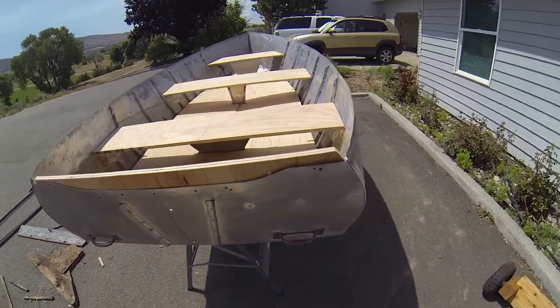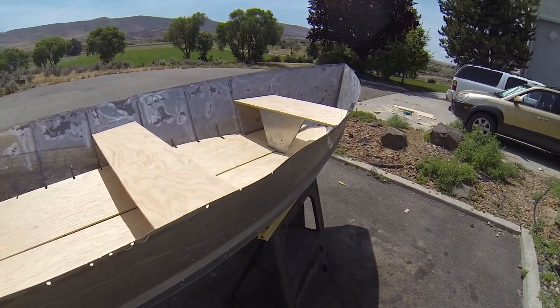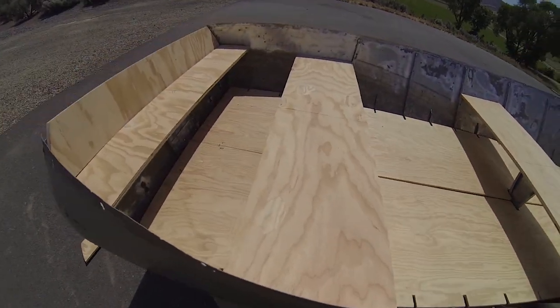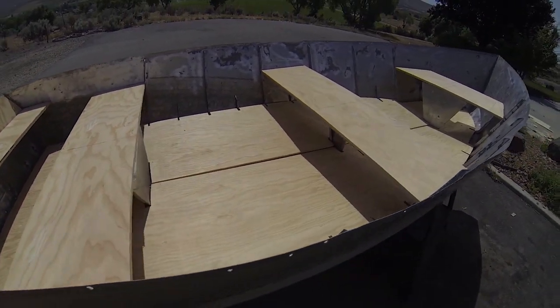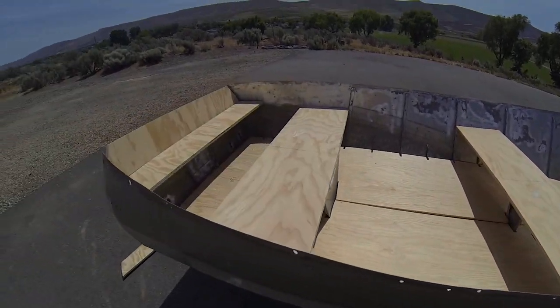The only wood that still needs to be cut is the handrails, and that's going to have to wait until we can steam it. We also have to do dry fits with all the screws and bolts, get them lined up and drilled, so that when we prime and paint, those will be sealed too. But the benches are cut and it's starting to look like a boat again.